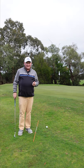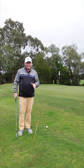Hello, I'm Brian Fitzgerald, The Golf Doctor. Today I'm going to show you how to stop flubbing chip shots in less than 60 seconds.